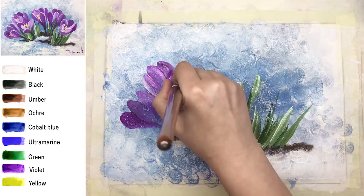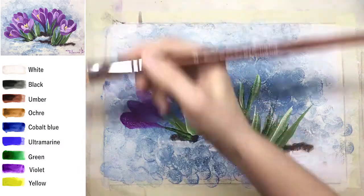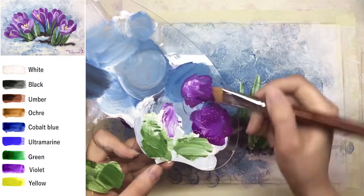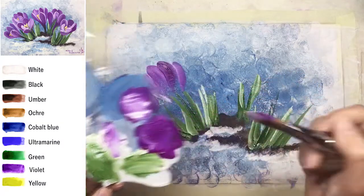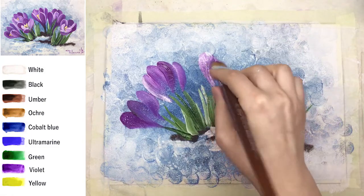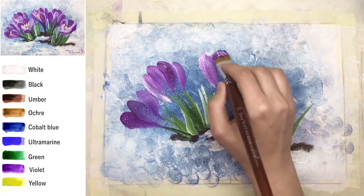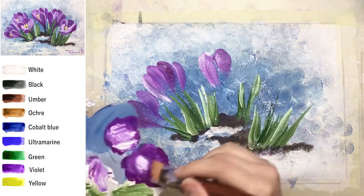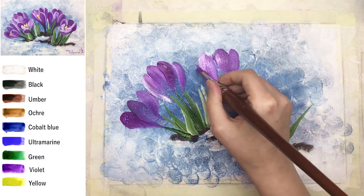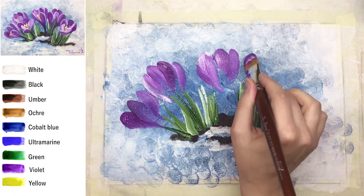I'm mixing — not completely — a violet shade and white together on my palette. Tap it on the palette and look, there are different shades on my brush. Just make a long stroke — one stroke — don't correct it after, just make it long and that's it.